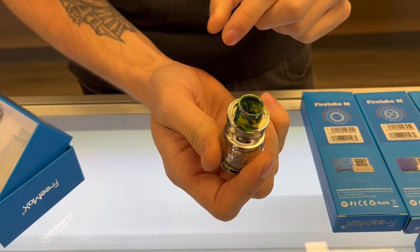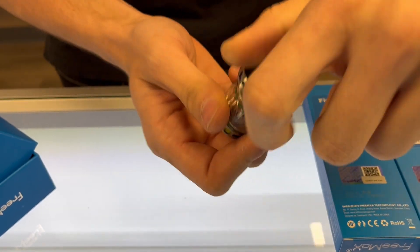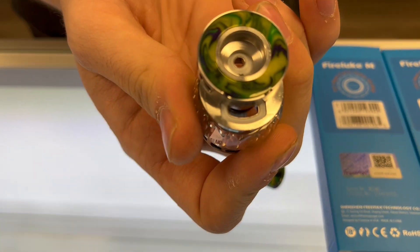For filling, it's pretty standard — you have a slide fill on top. I find it easier to just pop your mouthpiece out, give it a little twist. I know they're harder to get out at first, but then you can get your juice more flush to that fill port.